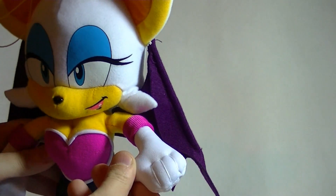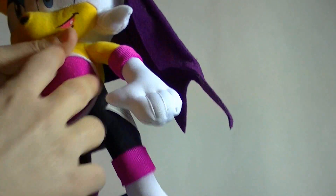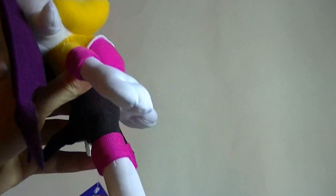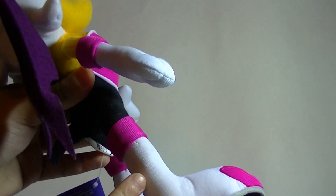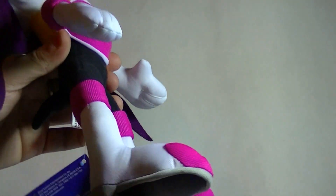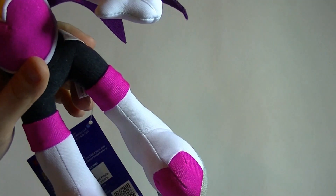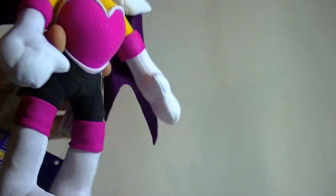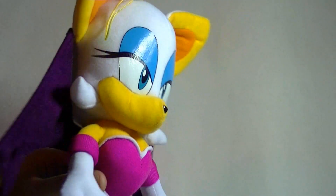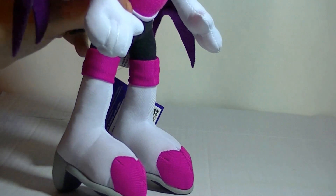She has individually stitched fingers, which is very nice. She has some pretty thick legs that are relatively stiff — made out of lots of layers of fabric with a good amount of stuffing to make sure they won't lose their shape. And she has different color materials that make up the soles of her shoes and the rest of the heel. It's a really nice touch. This is a highly detailed little plush — there's a lot of loving detail put into it. This is high-quality stuff.